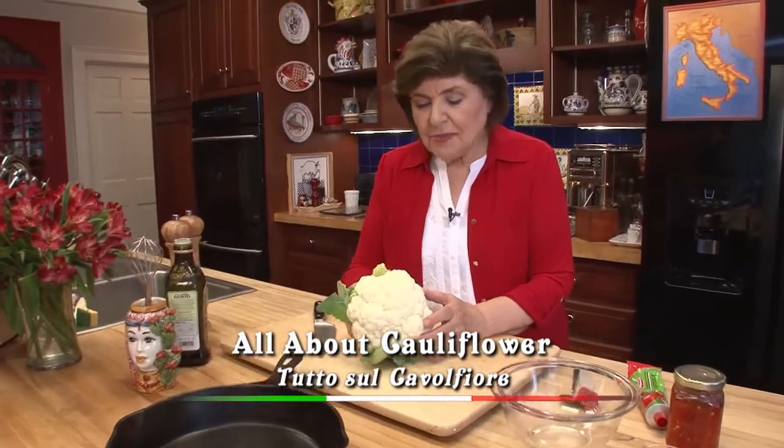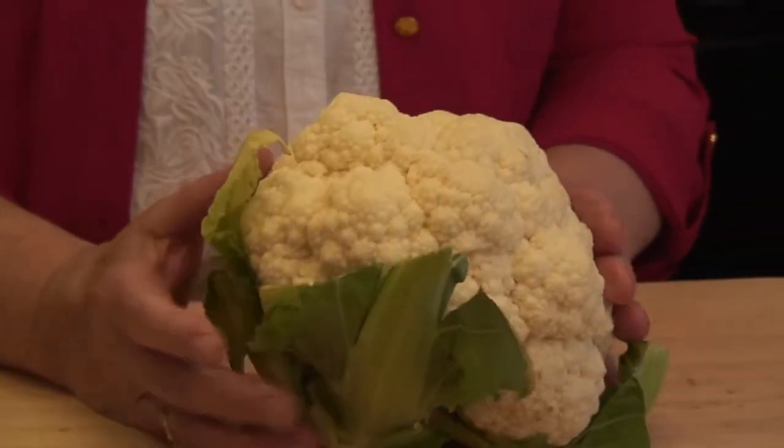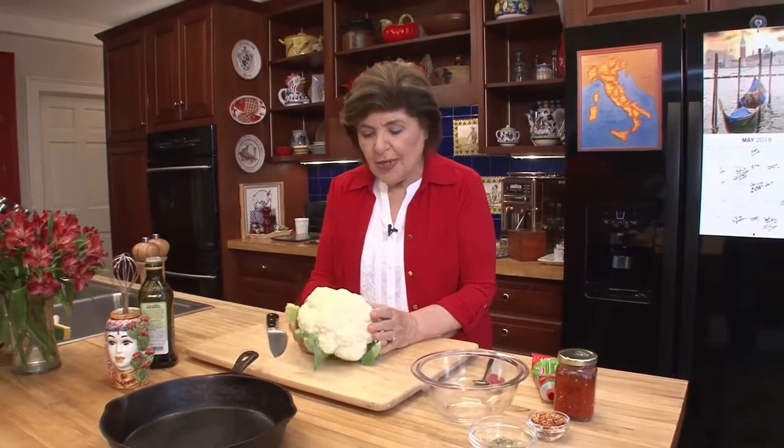Do you love cauliflower? Most people would say, I could take or leave it. Children especially give it a thumbs down because of how it's cooked sometimes — just boiled — and it really doesn't have a great flavor. Just boiled and served with a little bit of salt and pepper and maybe butter. We have a better way, and that is to roast it.